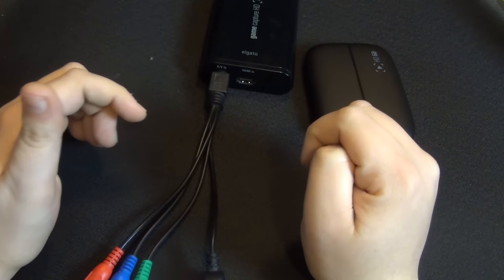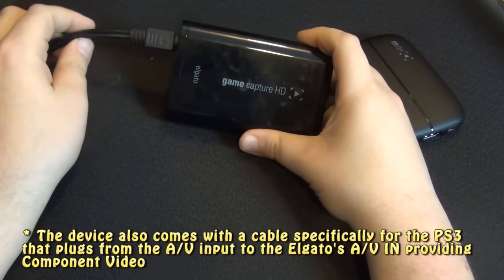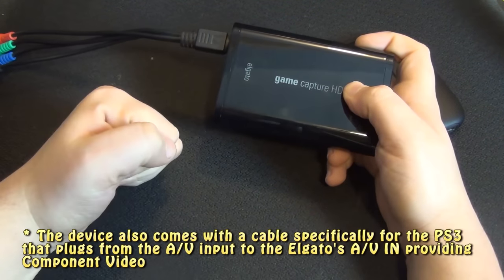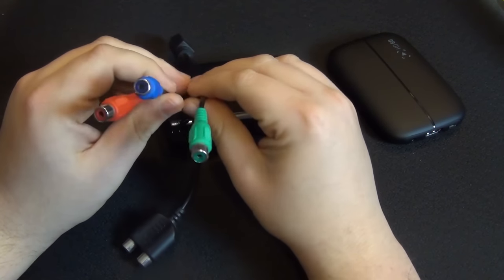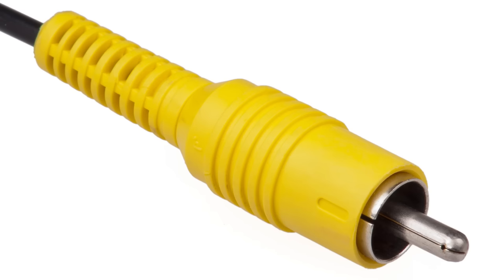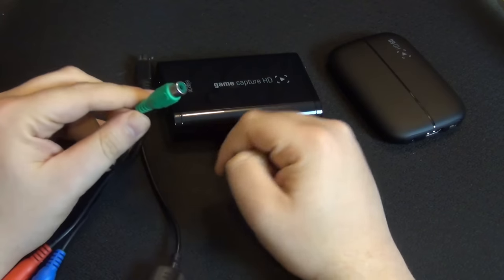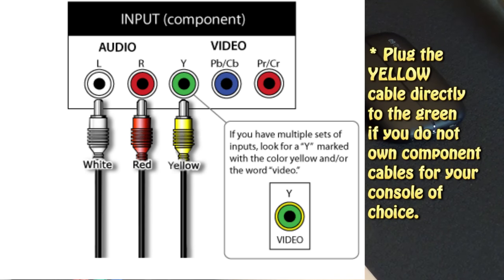The original Elgato Game Capture HD comes included with a special cable that connects directly from your PS3 to the AV-Out jack, which I highly recommend if you don't have a component cable for your PS3. And if you don't have a console that supports component at all, you can also use it for composite consoles. Composite is the yellow cable. You plug the red and white audio here, and the yellow into the green input, and it works — you can actually see games using that cable alone.